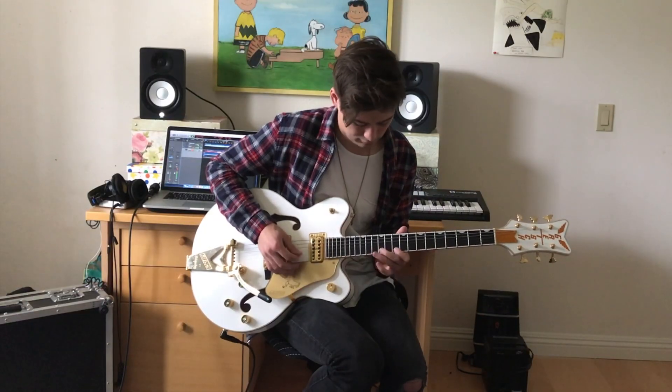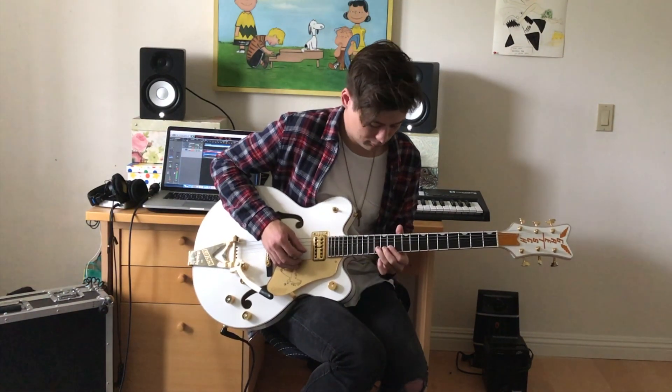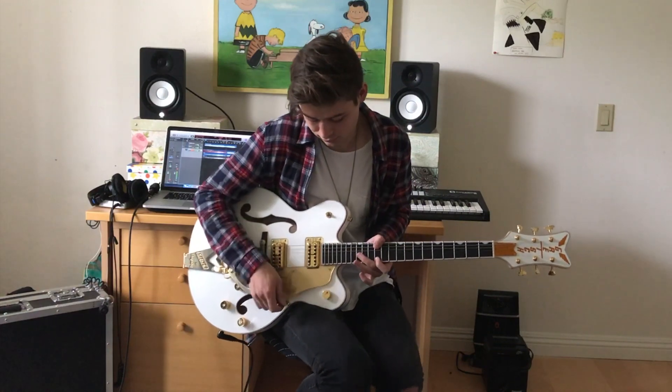Then we hit that bridge where I move to the same chord shapes as before to build, and then when it really kicks in I do that U2 thing where you go to that D-shaped chord and just follow the chord progression. Then I do a walk-up with octaves and back into that same line you heard on the third chorus.